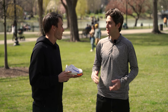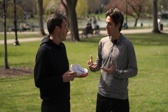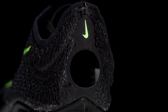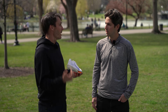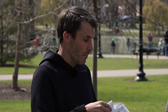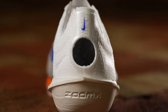The heel cut-out seen on Nike track spikes originated with the original Victory, where the obsession was making the lightest spike possible. Although rooted in weight removal, it has become part of the fit system. By removing just that one area, it allows the other areas of the heel to cup the heel very nicely, hold it in place, and create more comfort — a win-win in terms of weight reduction and fit.